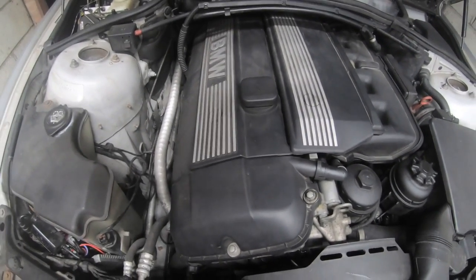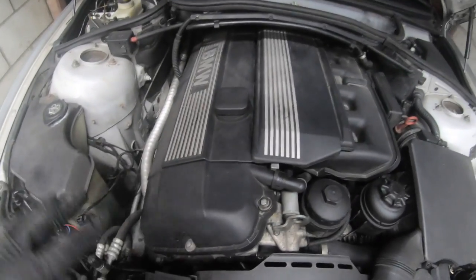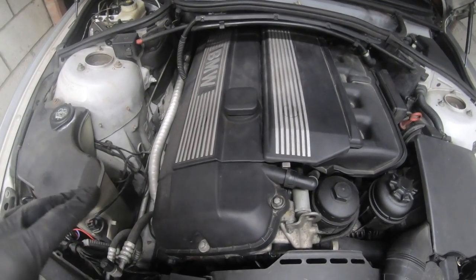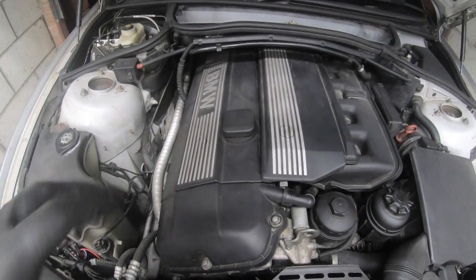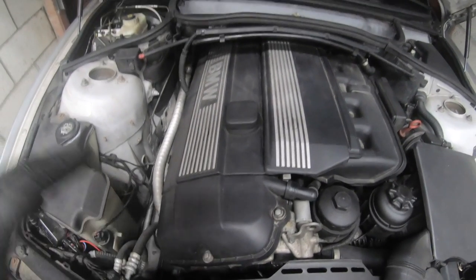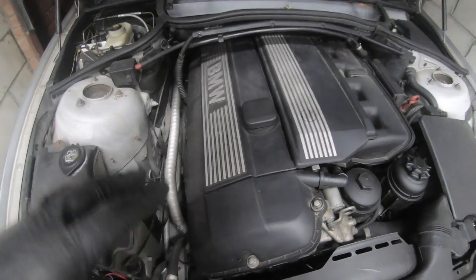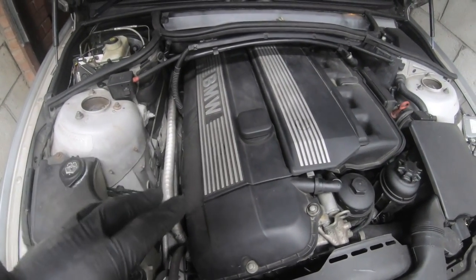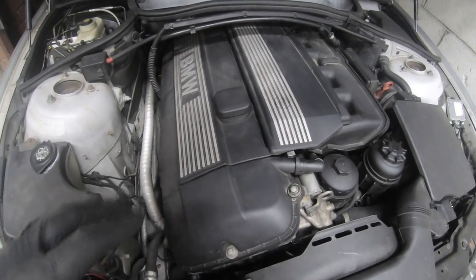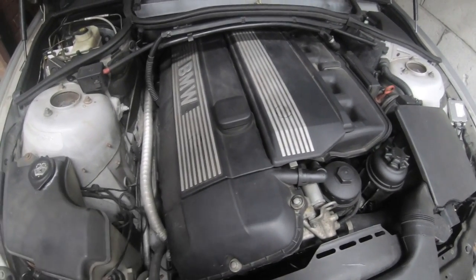When the valve cover comes off, do your VANOS seals at the same time. The VANOS seals do go at 100k and will cause rough running, especially in cold weather. They also leak oil through the seals, which causes you to lose a lot of power. You can buy a whole VANOS rebuild kit which includes the valve cover gasket and the VANOS seals together. It's a very easy job — I've got videos up showing how to do that.